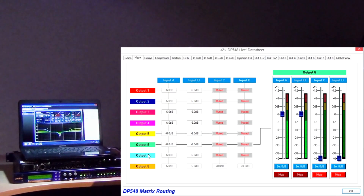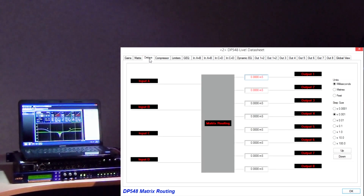So what's next? We have the mixing matrix that allows any output to receive a mix of all four inputs. The traditional switching routing is also available as on the DP-448. Remember that in matrix mode there are no input delays — good point, that could get very messy.